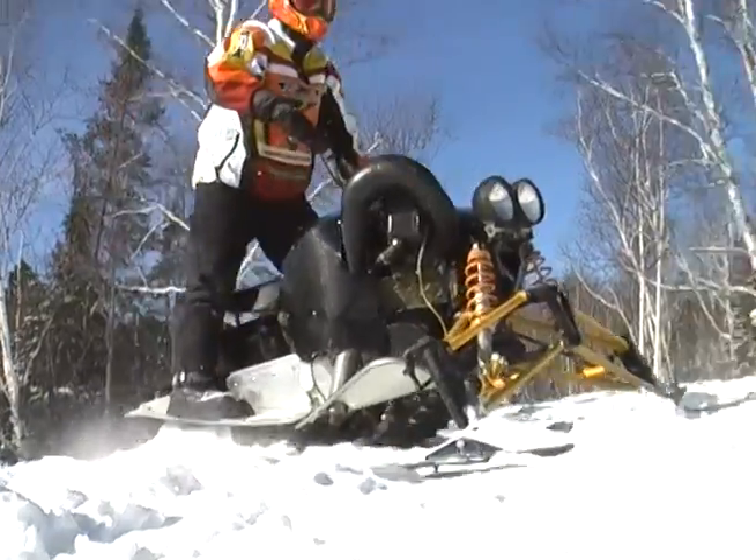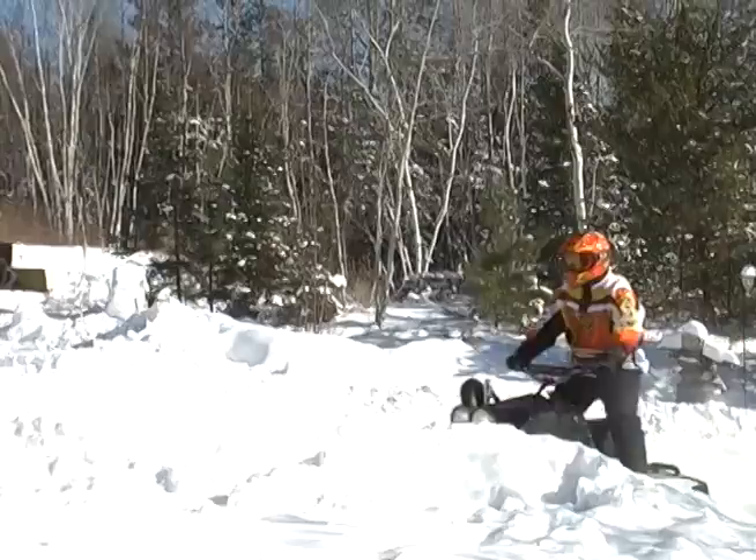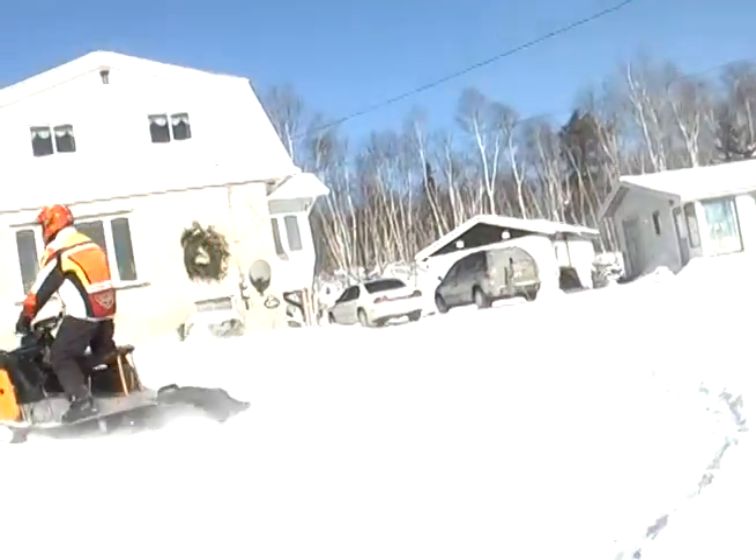I invested all in all about $2000, including rebuilding the engine, shocks, and track and stuff like that. What's the best thing you like about it? It's my own and no one else has one like mine.